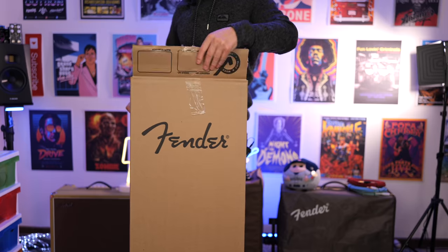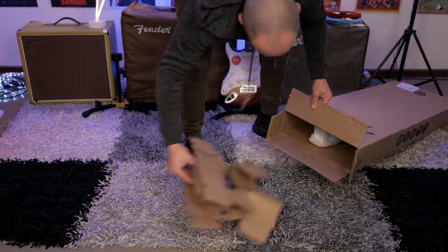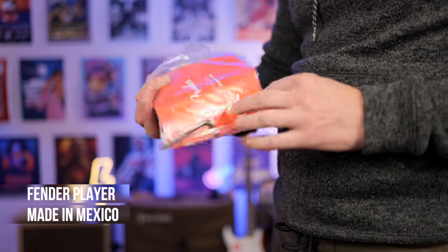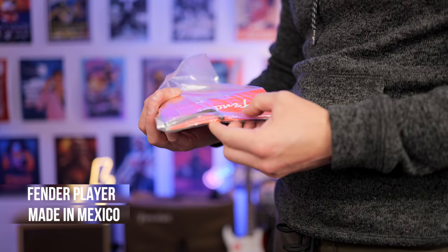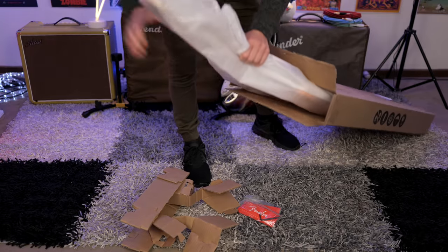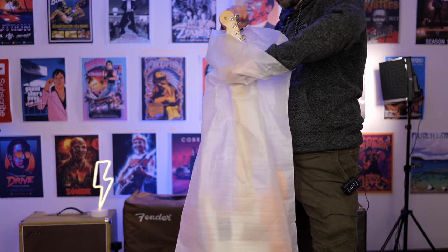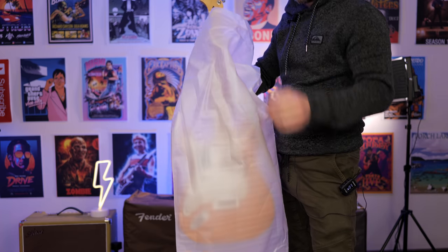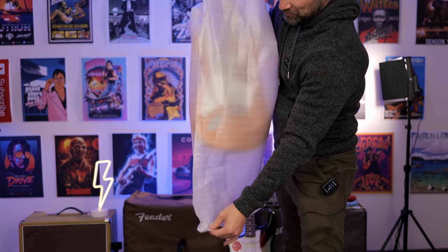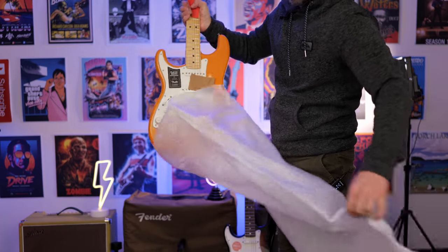Included with the Fender Player Series Stratocaster, we get a goodies bag which includes a whammy bar, a small Allen key, and a larger one. We also get what looks to be a sticker and an instruction manual. As you can probably see from the unboxing, this has obviously been played or been on display, or someone wanted to have a look at it — it had clearly been opened before — but you still get a sense of what you get with it.